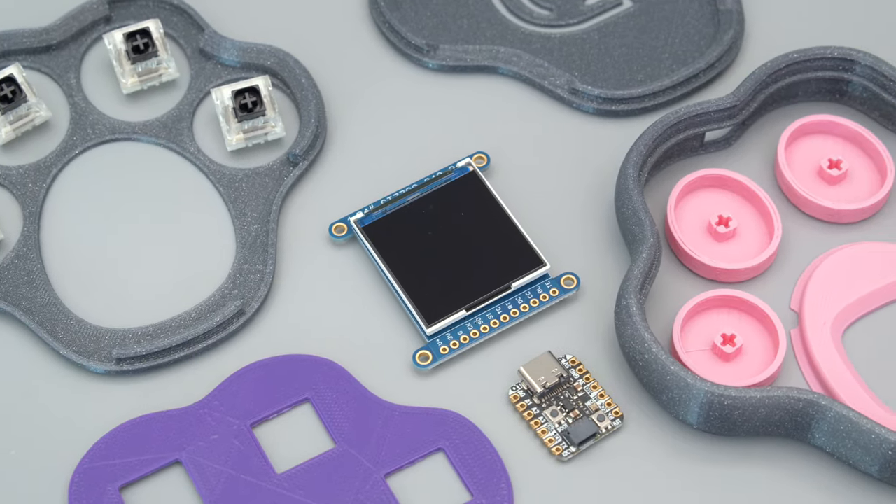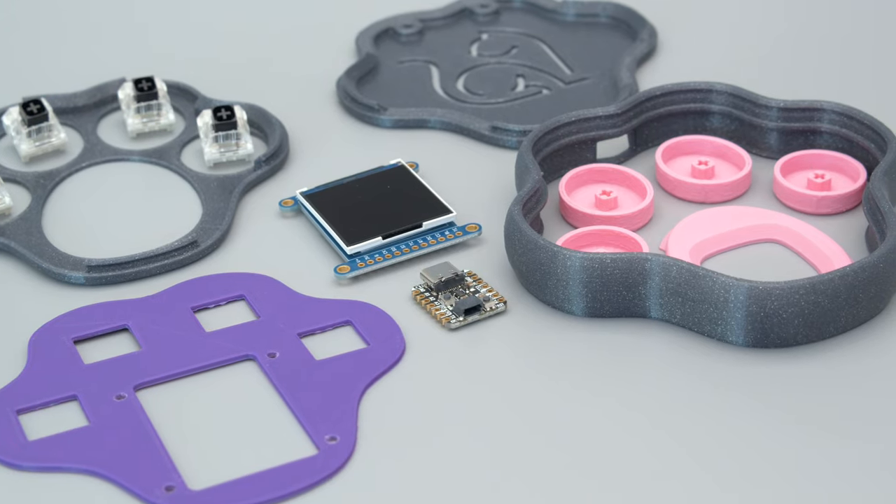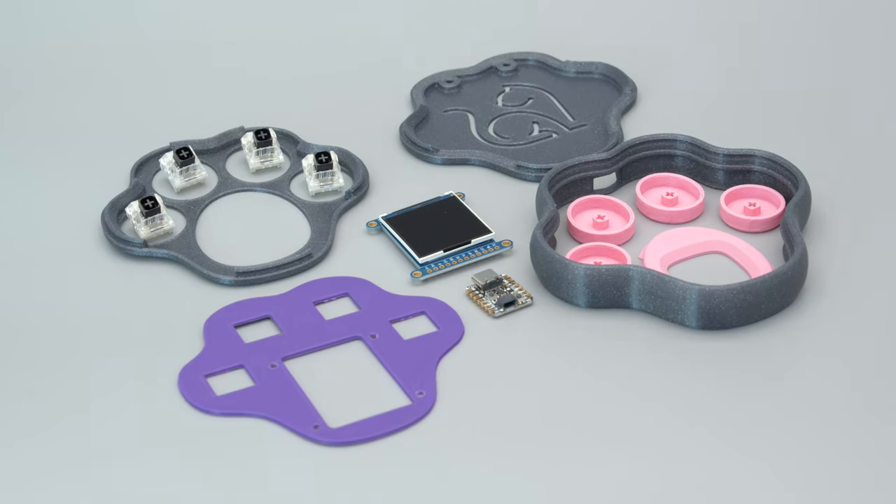The parts list is pretty minimal on this one — just a few switches, the CutiePie, and the color TFT. The enclosure is all 3D printed with parts that snap fit together and no support material. You can of course get the full list; links are in the description.